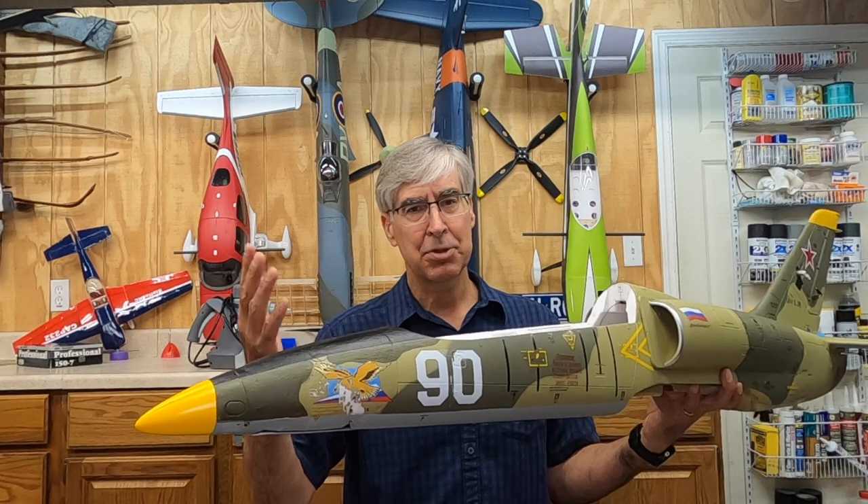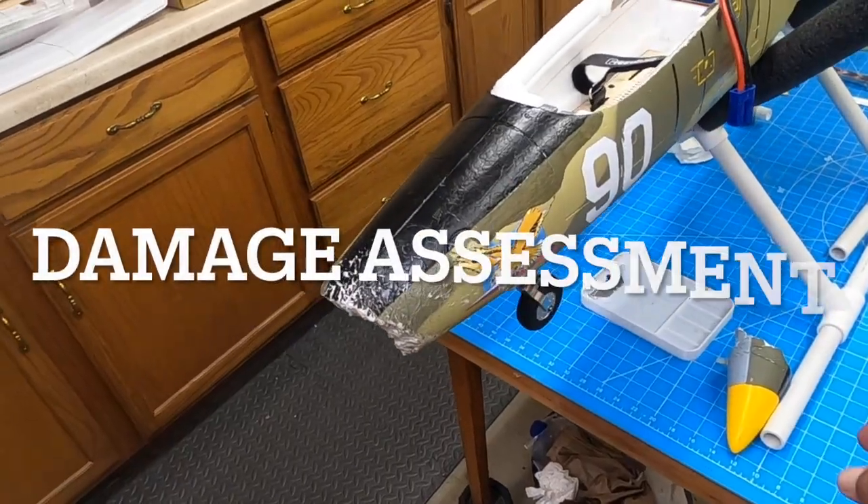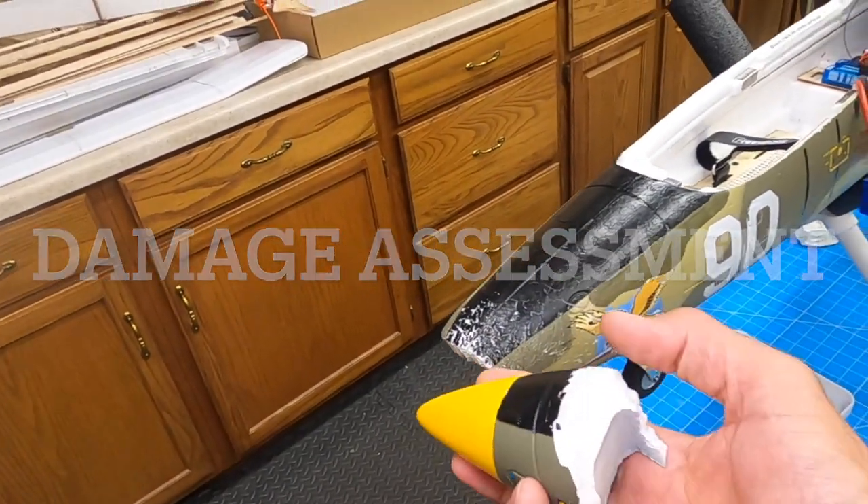If you have any questions, leave a comment, subscribe, all the cool stuff. Appreciate it — stick around. So, the L39 is back in the shop.